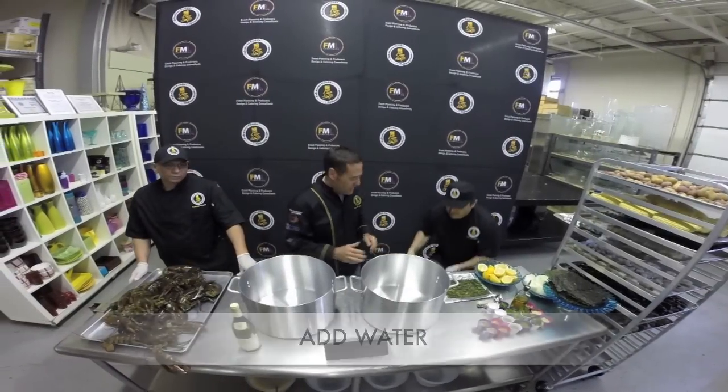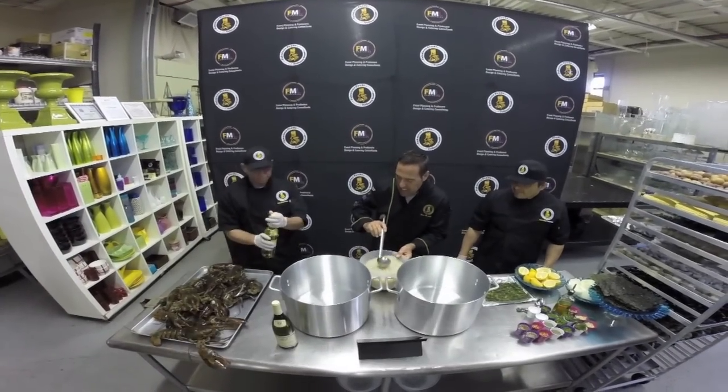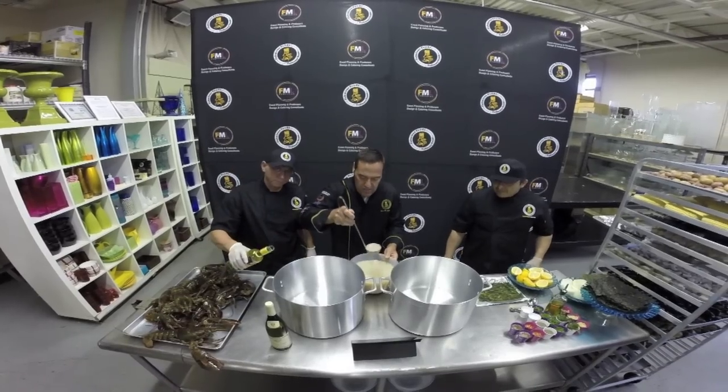I'm going to put some water in the buckets. White wine — can you put one bottle in each? A nice dry white wine is good for this.